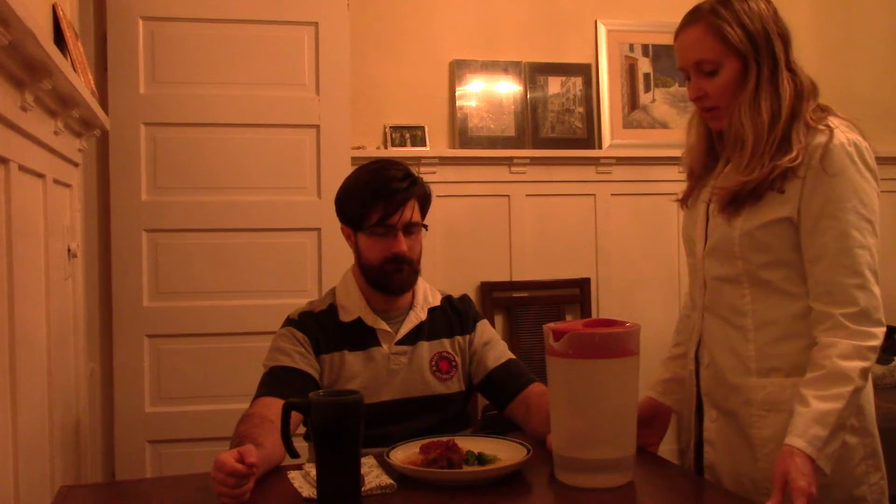So you've had an evaluation and assessment and we're going to be working on motor and process skills, the occupation of eating. The outcome we're looking for is continued awareness of your right hand. It is not functional as of yet.